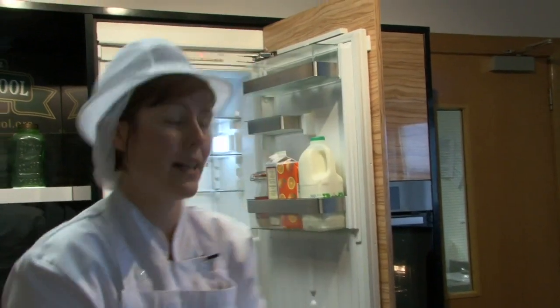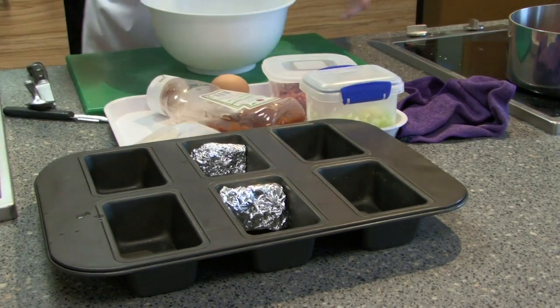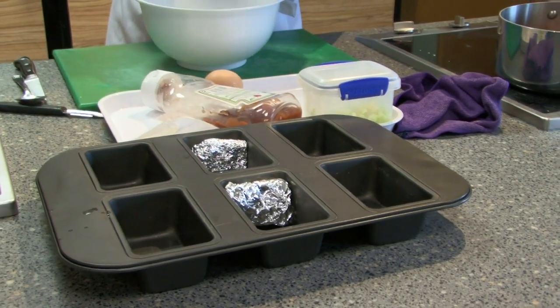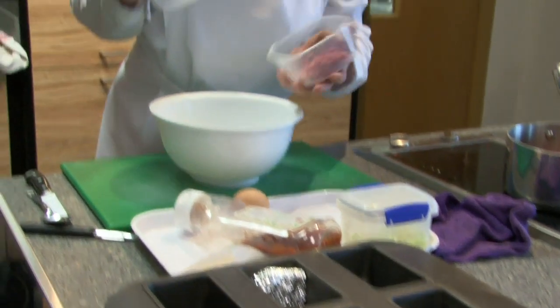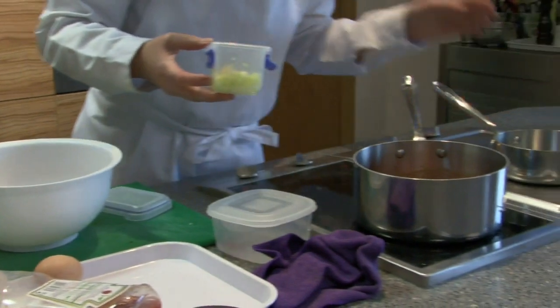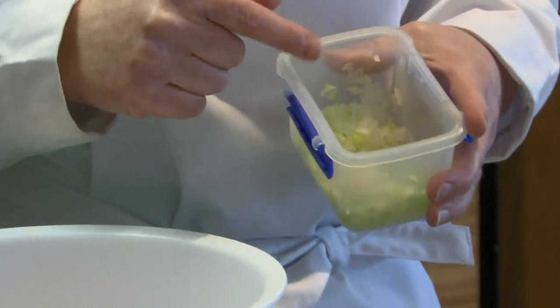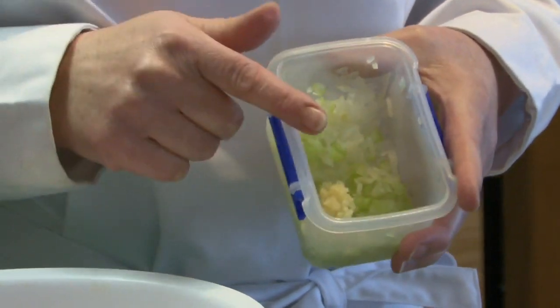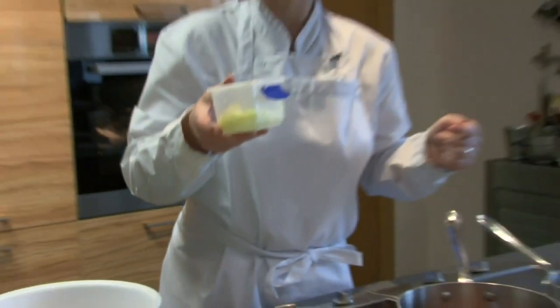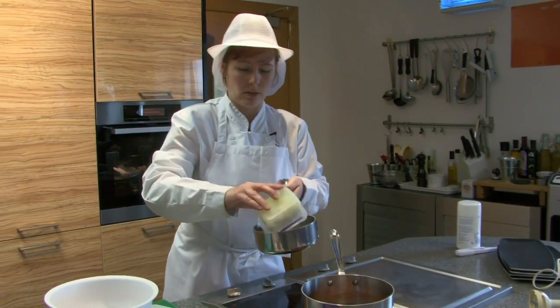Now we're going to start to prepare the meatloaf. The meatloaf consists of pork and beef mince in equal quantities. We have finely diced onions, celery and garlic. You want that quite fine because when it goes into the meatloaf you don't really want big bits of onion or celery in it.